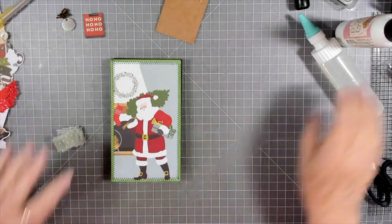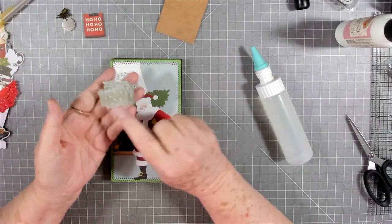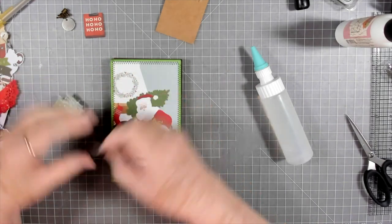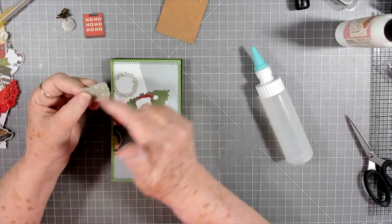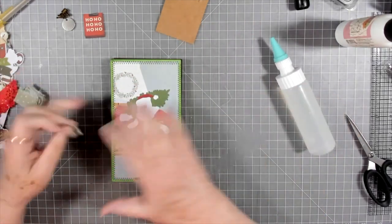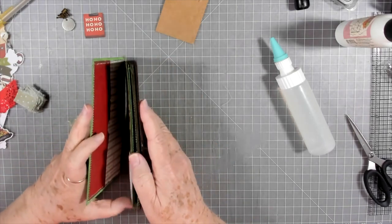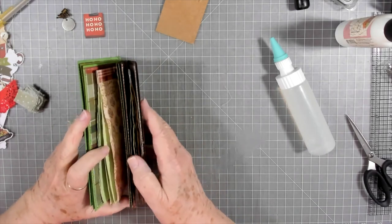I'm going to use fabric tack — it holds a little bit quicker. I have my little tabs cut out of some material that one of you guys sent me. They're cut at one inch long and about three-quarters of an inch wide, and that's plenty big enough. So you just want to stack your pages up and make sure you have them the way you want them in your booklet. I'm going to go through and check to make sure I've got all of them right side up and not upside down.